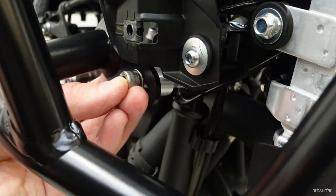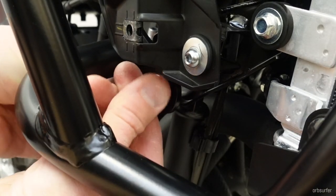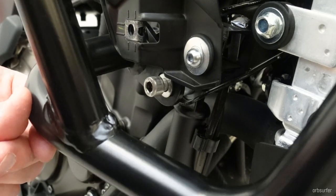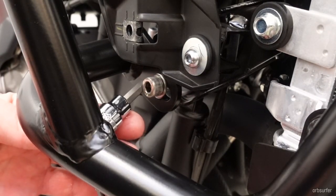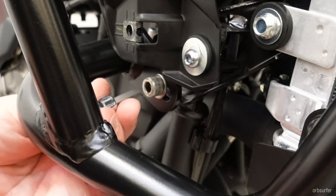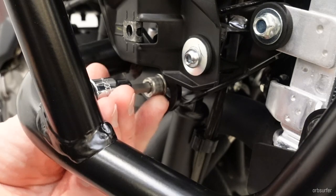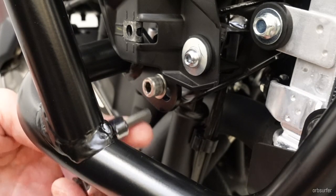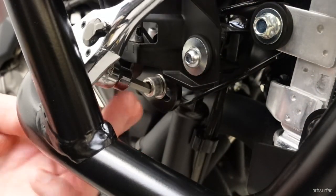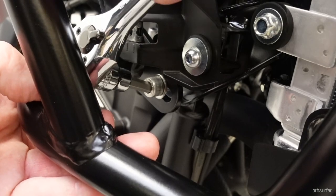If you use a hex bolt, especially with one of those little ratcheting open box-end wrenches, it's a breeze to install. With an Allen it's a battle that just causes cussing. If you have flange bolts left over from a Hepco & Becker project like I did, they work perfectly if they're the correct length. They need to be 8mm diameter.